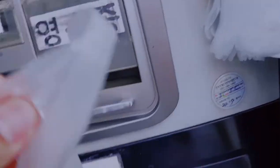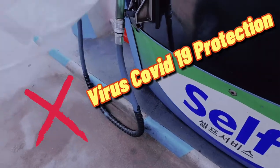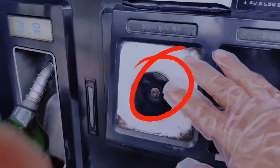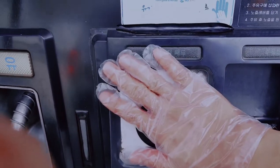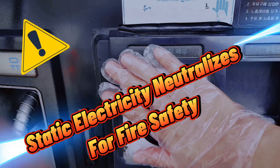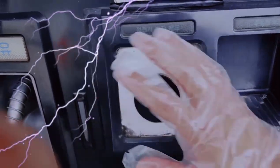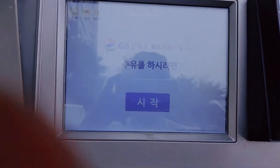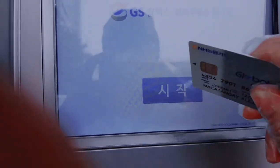First, friends, we use this — ito ay para iwas virus tayo, okay, so we use these gloves. Then dito may itong button — ito para sa static electricity, so kailangan touch natin yan bago natin gamitin itong machine, para iwas na hindi tayo makuryente. Then ito ang sea jack — ibig sabihin, start. So start, sea jack.